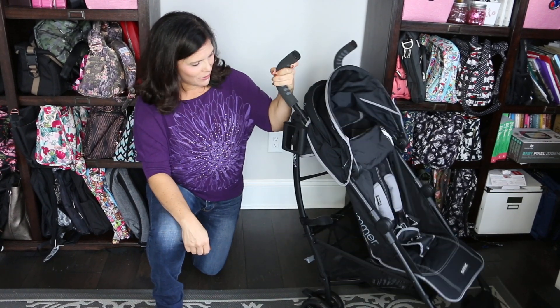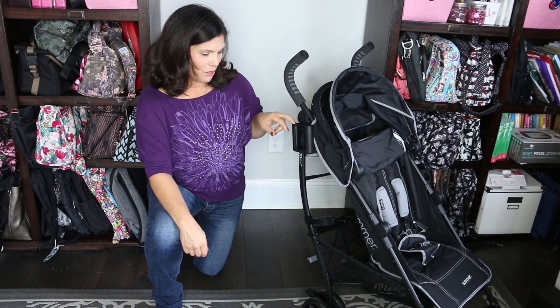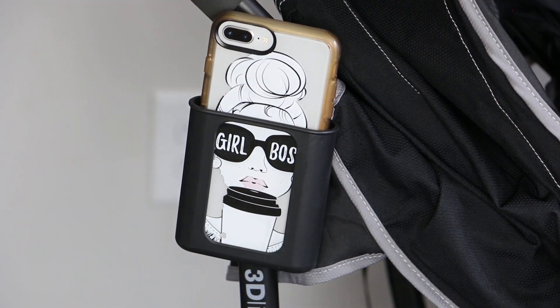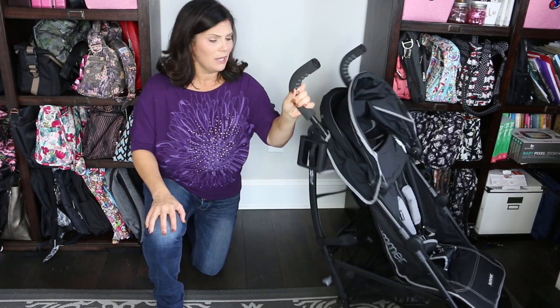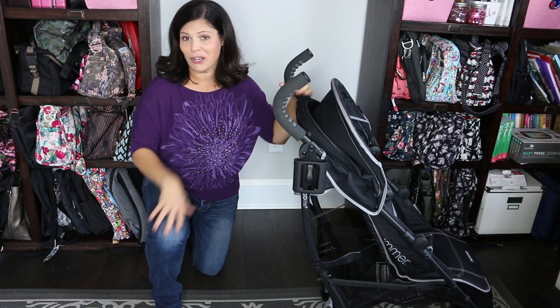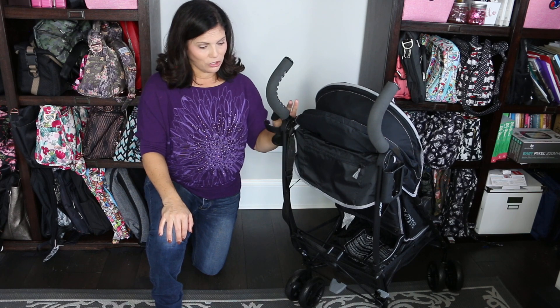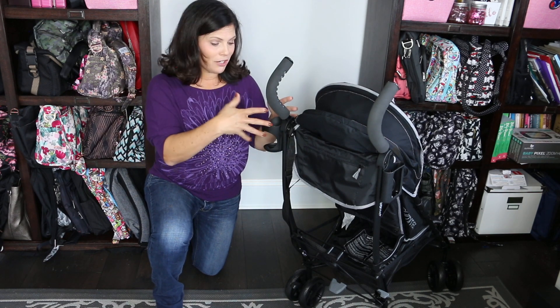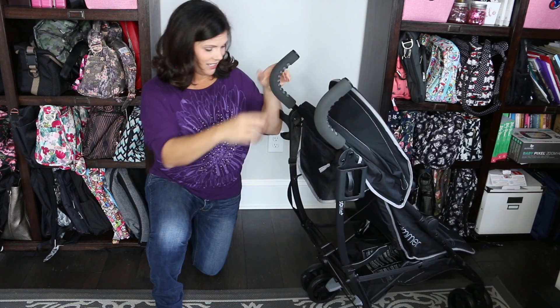Let's talk about some of these great features, because I can't ignore this one. This is a cell phone holder so you can put your cell phone in there to keep it at hand's reach — you're not putting it in your pocket or having to dig through things, or maybe you're going to play music on your iPhone. And over here is a cup holder and bottle holder, so you can use it for your bottle, your cup, or your child. That's really fantastic as well.